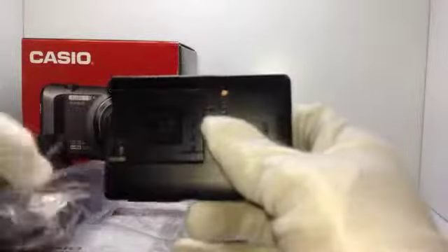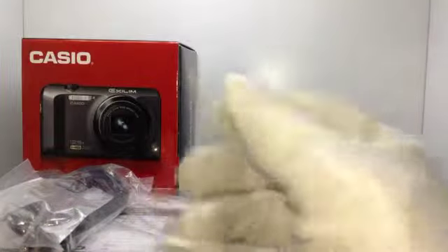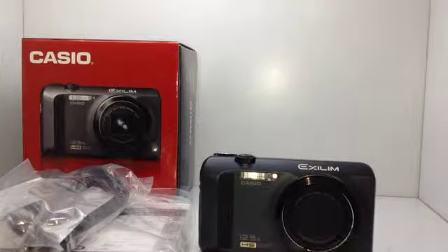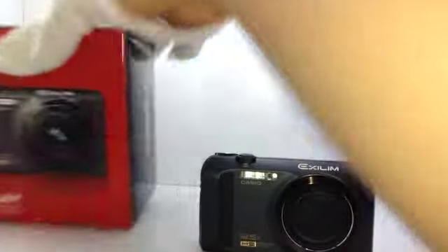It has a charger. This is the plug. And the strap. AV cable. USB cable. Manual. It also has a CD. And the box.